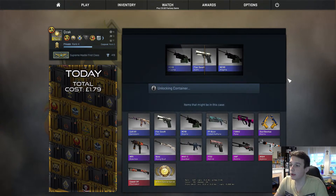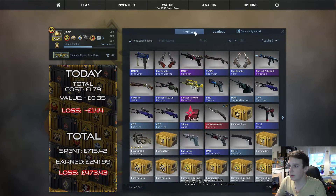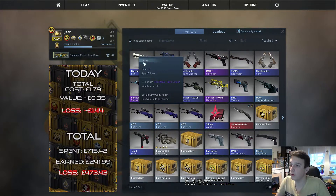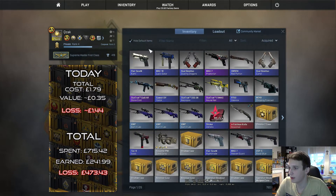What we get is a 5-7 Kami, most likely field tested as well. Let's see — oh, well, it is factory new. But that is nowhere near enough to even give back the price of the case itself, let alone the price of the key.